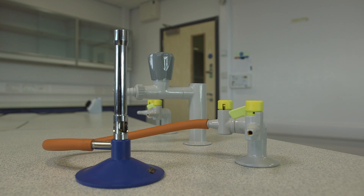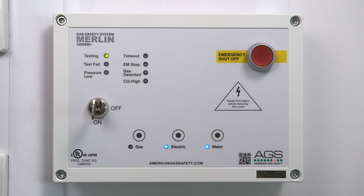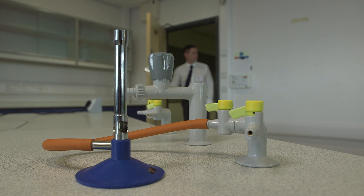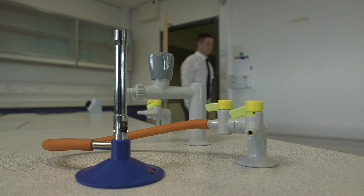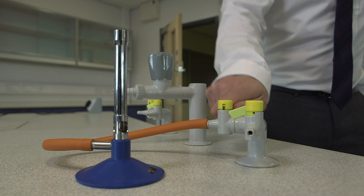Each Merlin panel can accept the input from up to three AGS gas detectors. Available detectors include natural gas, LPG, or carbon monoxide. Upon detection of a gas leak, the panel will go into alarm mode, shutting down the gas supply. The Merlin panel will only allow the gas back on once the level of gas in the classroom has dropped below the explosive alarm level.